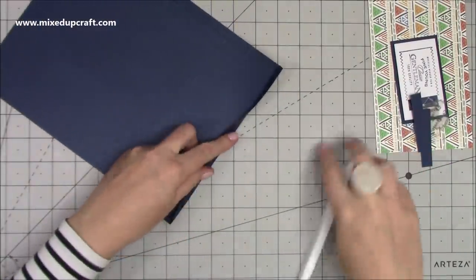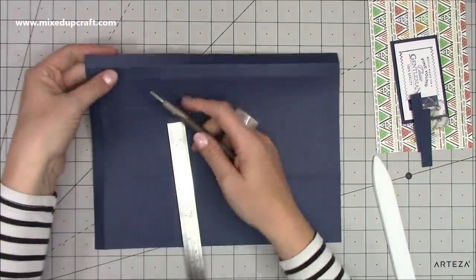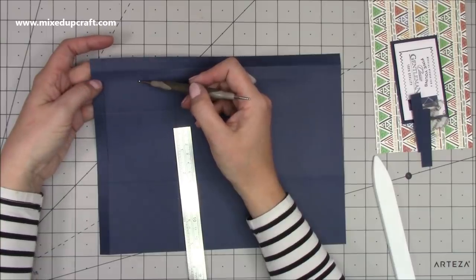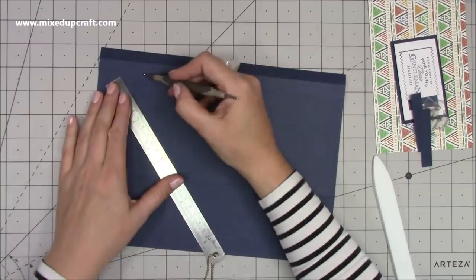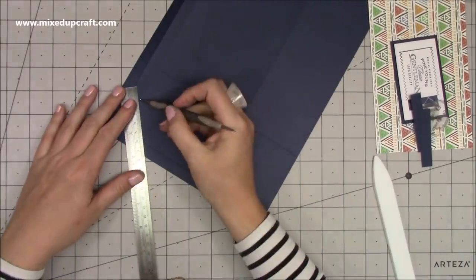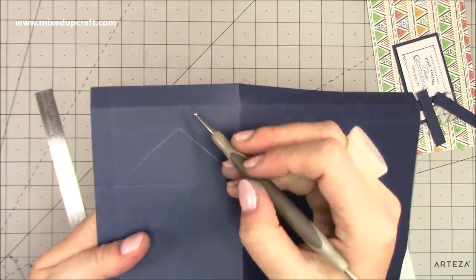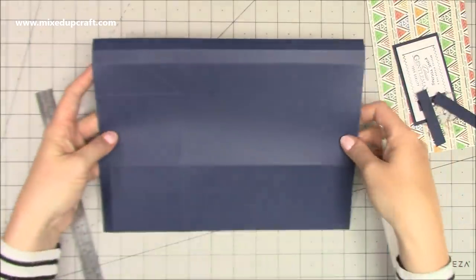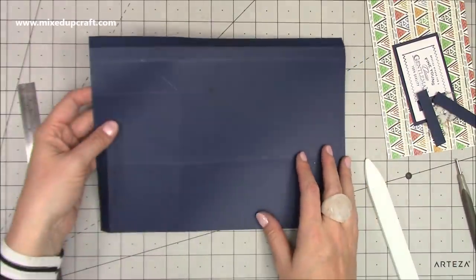Now burnish all of your score lines. Then we need to do a couple of score lines freehand. Where you have that two-inch score line that comes down, along the long side, from the bottom of that score line you want to score diagonally down to this corner and then down to this corner — you're working within that rectangle section. This is going to form your closure, so make sure you get your joins nicely joined up. I've got a greasy finger mark there but that's going to get covered. You'll need to do that twice.